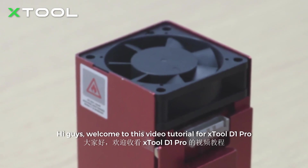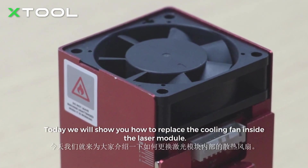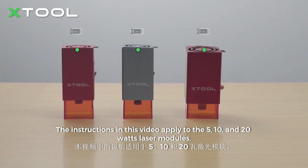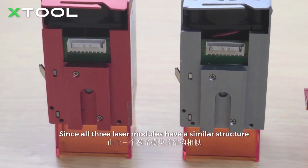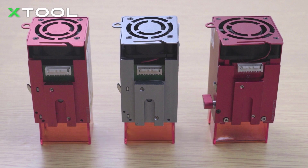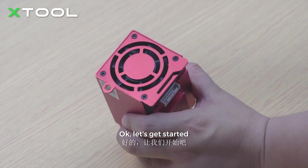Hi guys, welcome to this video tutorial for Xtool D1 Pro. Today we will show you how to replace the cooling fan inside the laser module. The instructions in this video apply to the 5, 10, and 20 watts laser modules. Since all three laser modules have a similar structure, we can replace the fan in the same steps. Here we use a 20 watts laser module as an example. Okay, let's get started.